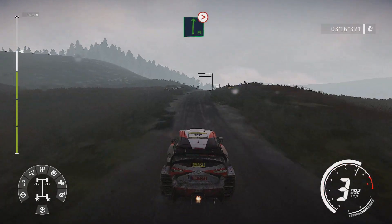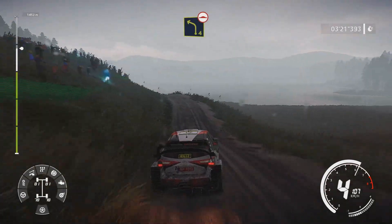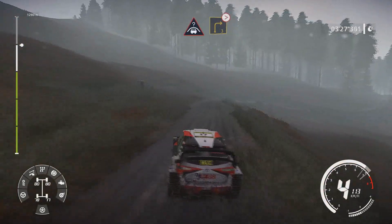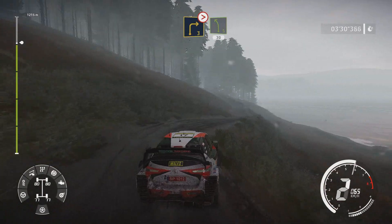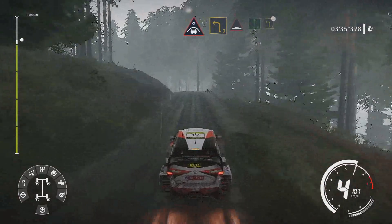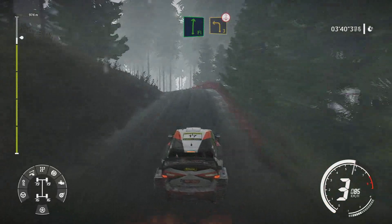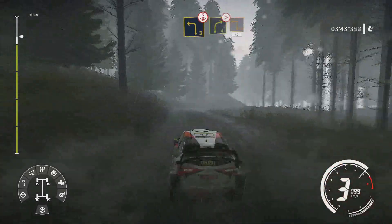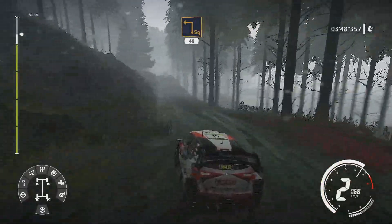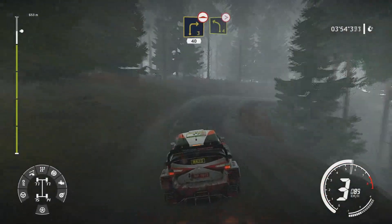And flat right through gate tightens and left 4 long over bump. And crest and crest into right 3 tightens into left 5 keep in 30. Crest into left 3 into bump flat right and break for left 3 over crest. And right 4 tightens through gate into square left 40.